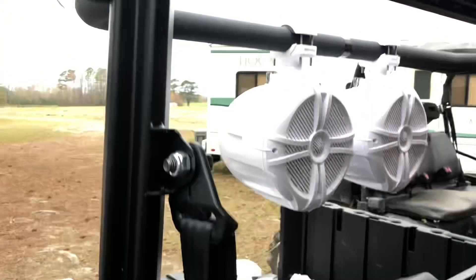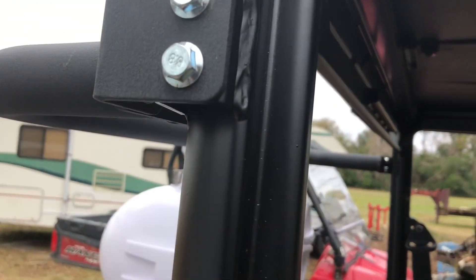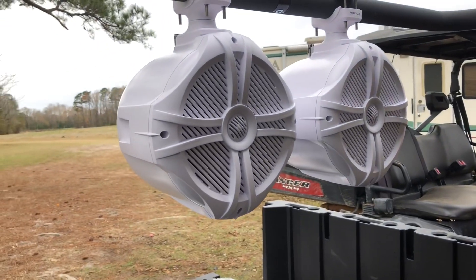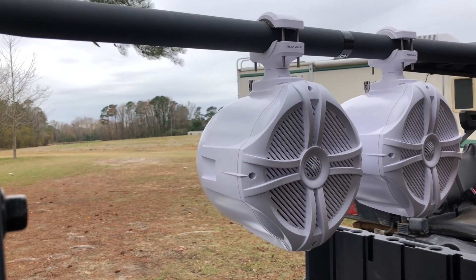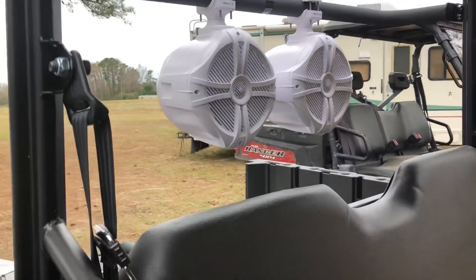Next, he's putting a sound bar on. This came from Super ATV — the sound bar goes right on the back. I think those are eight-inch Rockville speakers; he's got two of them on here firing into the cab, and in just a few minutes he's fixing to put at least two more on firing out the back.